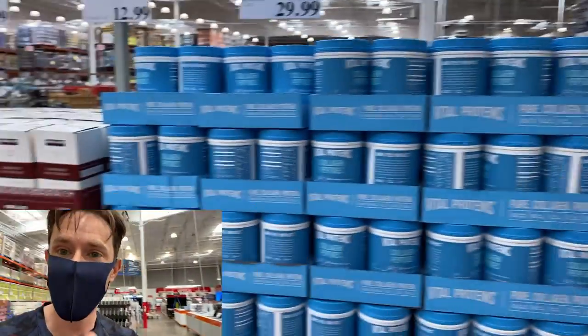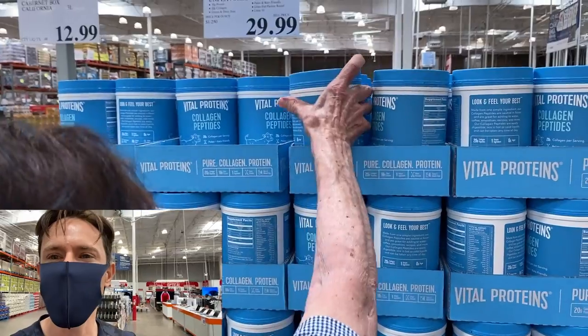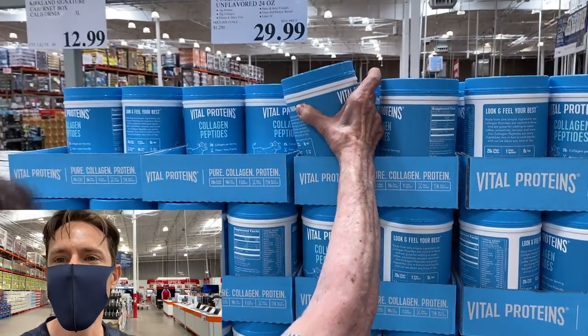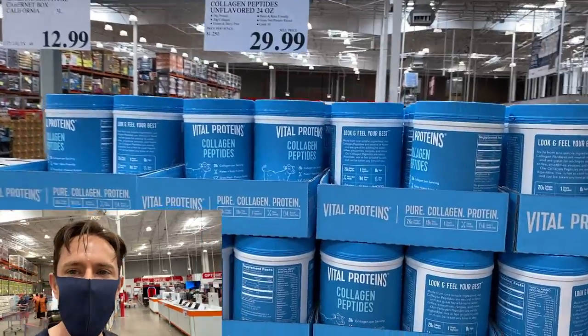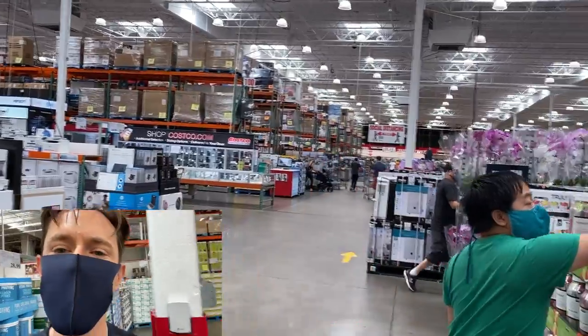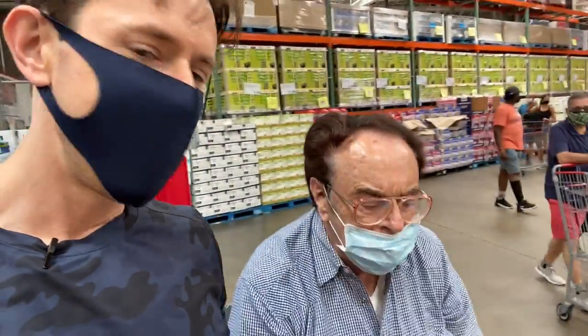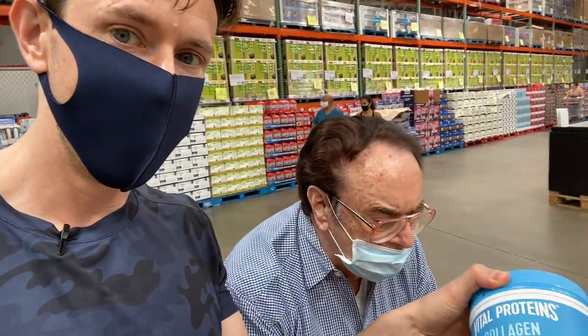John grabbed one of these — pure unflavored grass-fed collagen peptides for about $30, which is literally half the price of Whole Foods. Sometimes they make a flavored drink version with real strawberries and real blackberries, but for the cheapest price ever just buy this. At 89 years old, we need all the collagen he can get — mix in some lemon juice and you're good to go.